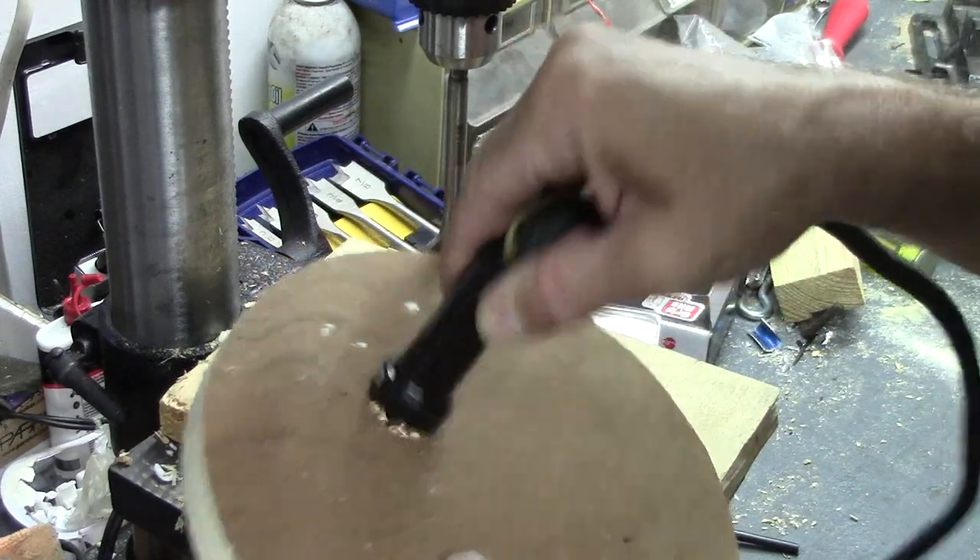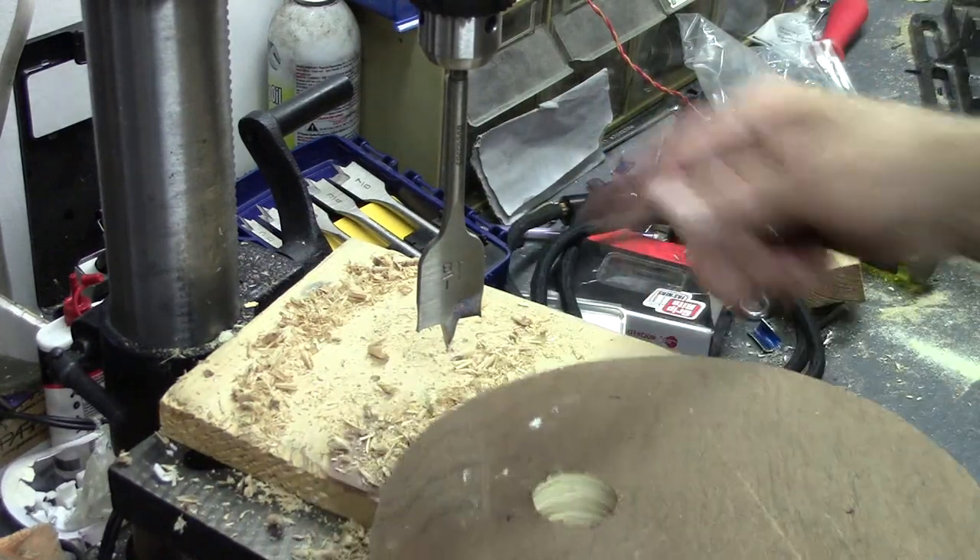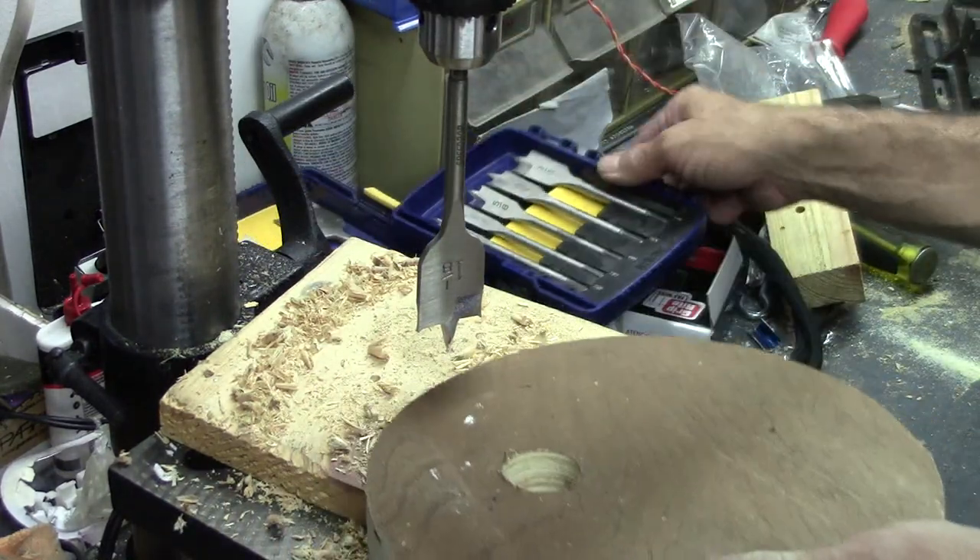Oh, not quite big enough. One of the holes is going to have to be bigger than that, so I'll drill a couple more like this and then go up to the inch and a half.